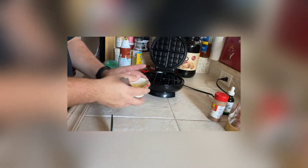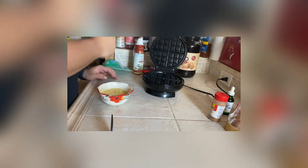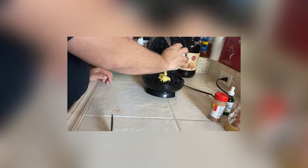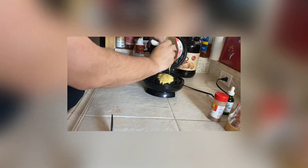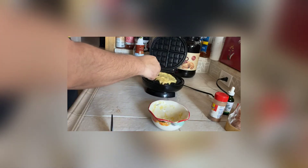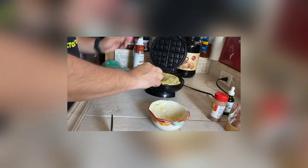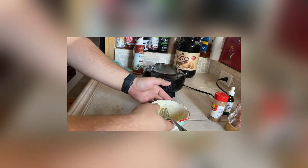Now that it's all mixed, spray the waffle maker — it's going to smoke up a little bit because it's been sitting. Pour the batter right in the middle and spread it out. I usually just pour everything right in the middle and then spread it out. Now that it's spread, it should cook pretty evenly.